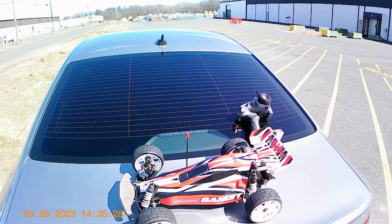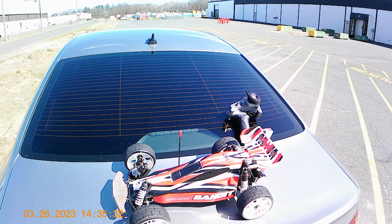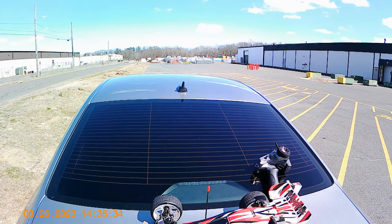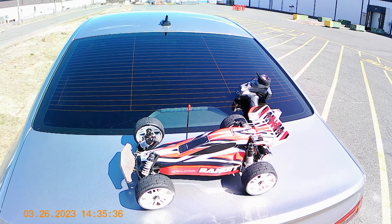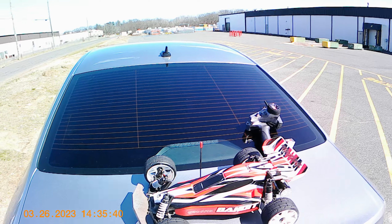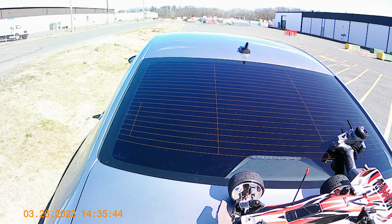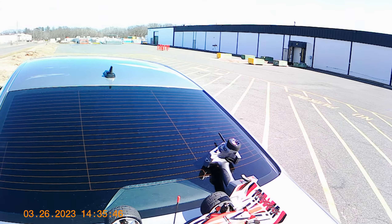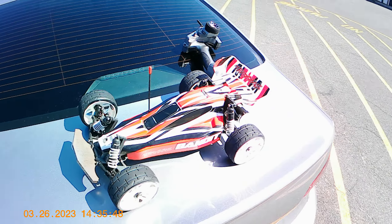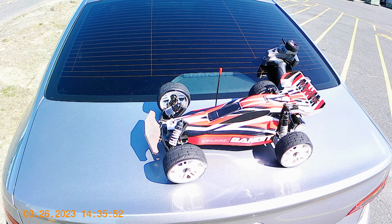Alright, sup guys, Buster back here with a new video — something a little different, just gonna be something quick. I got the Bandit XLX2 here with a 2028 motor, 8s capable, nothing crazy. I'm setting this guy up for my kid so he can start learning how to speed run.